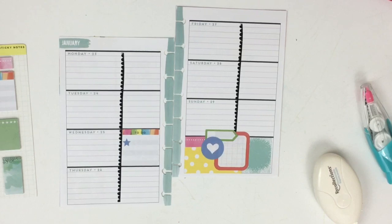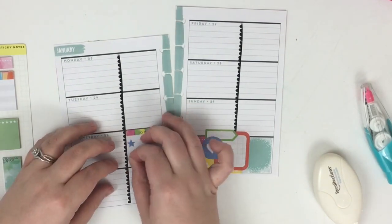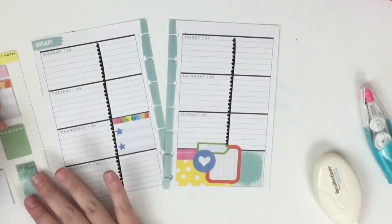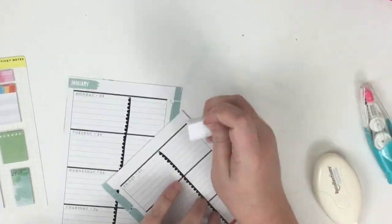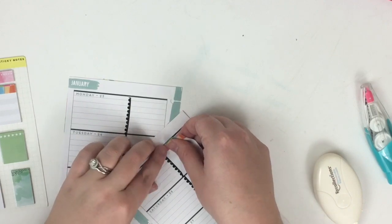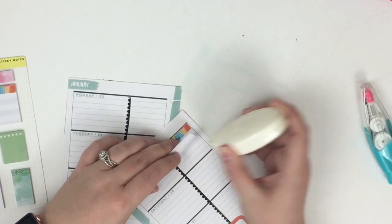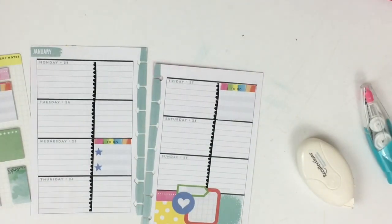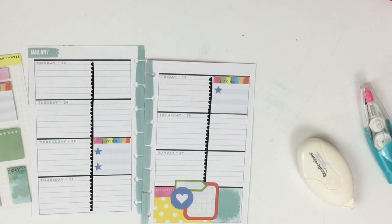One thing I love about planning is when I sit down I really have no clue what it's going to look like. I knew I was going to use these sticky notes but didn't know how it would turn out. Now I'm going to put another to-do over here on Friday, add tape runner to make it act more like a sticker, and use the same purple color for the bullet points to keep it consistent.